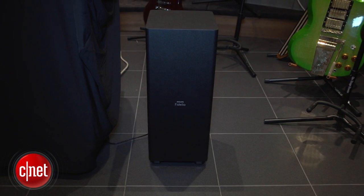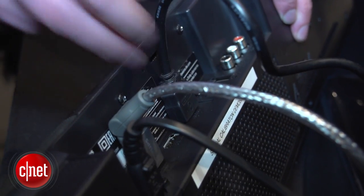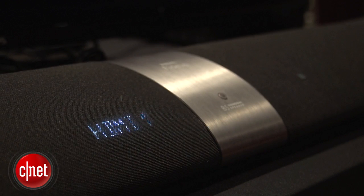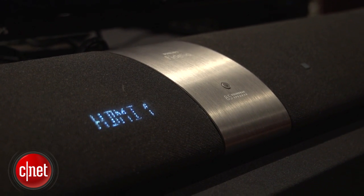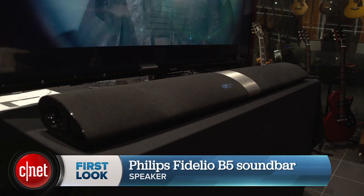It also comes with a wireless subwoofer. It's got HDMI switching as well as Bluetooth with NFC, which it didn't have last year, and it's coming out in spring of 2015. Look out for it on CNET.com. This has been Ty Pendlebury for CNET.